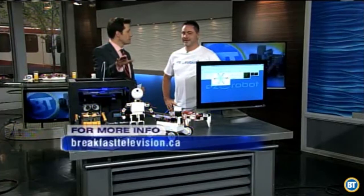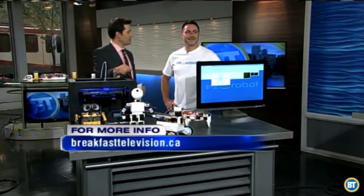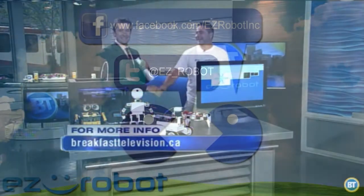And a website to check out? www.ez-robot.com — the letter E-Z-robot.com. Good to see you again. Fun stuff — come back in another year with new gadgets.